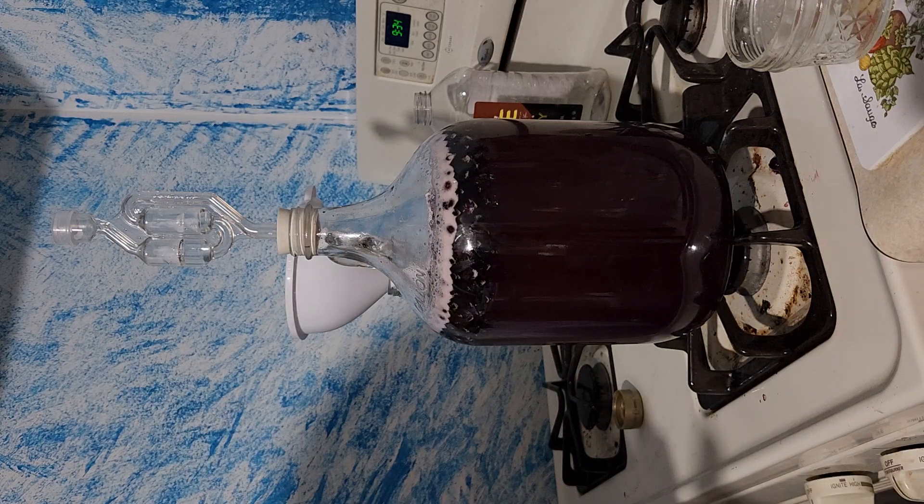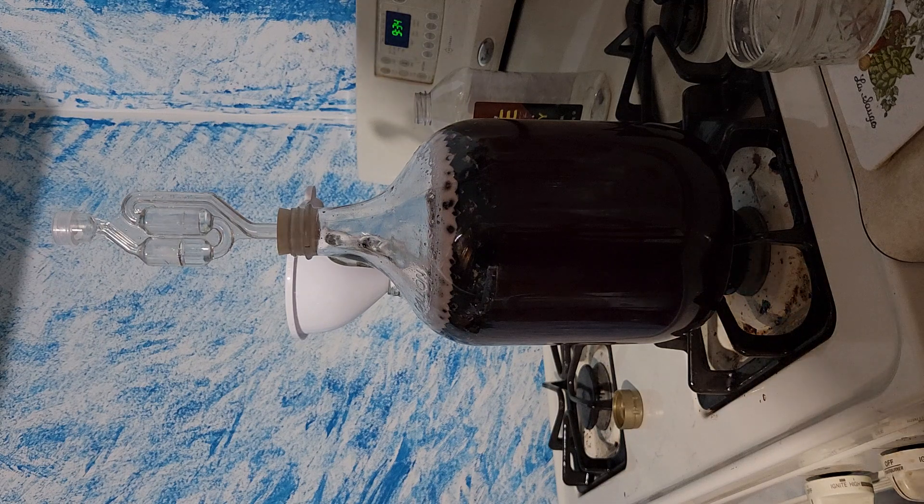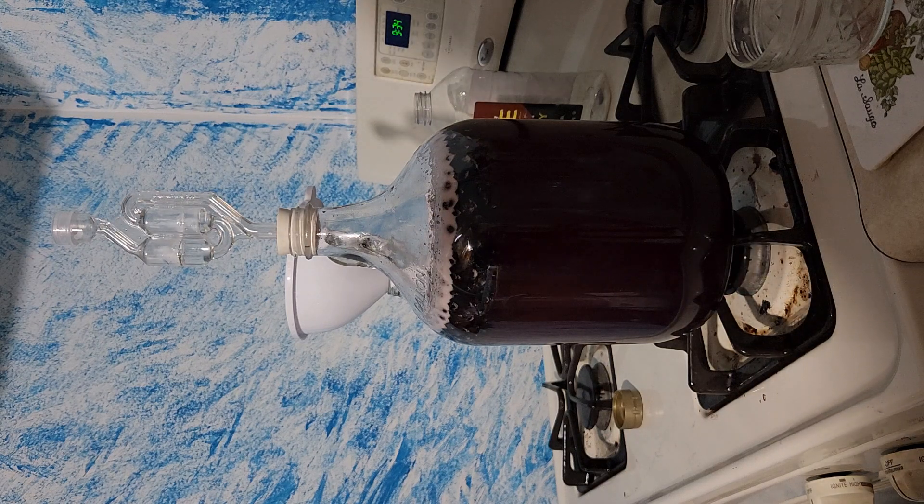I'll bring you back in three weeks to show you how we rack it and what we do, including back-sweetening if needed. I hope you learned something from this — put it down in the comments and let me know if you want another brew made. Remember to survive strong, live long. God bless everyone out there — hit that like, subscribe, and notification bell. I'm really sorry it's been a while since I've made a video. Y'all have a wonderful day.